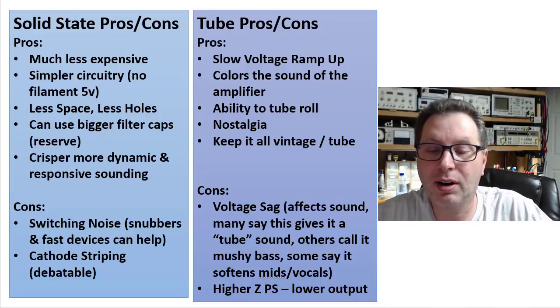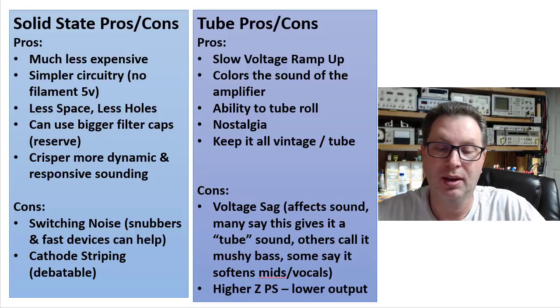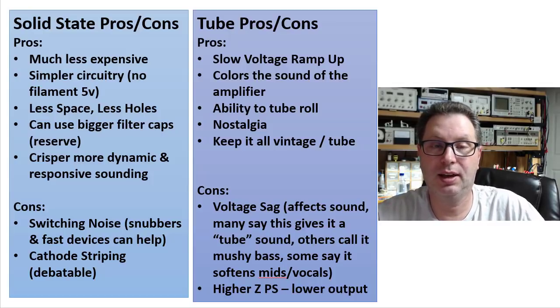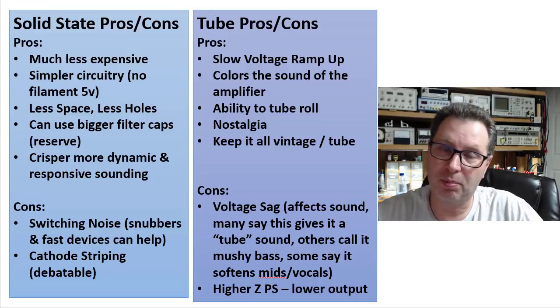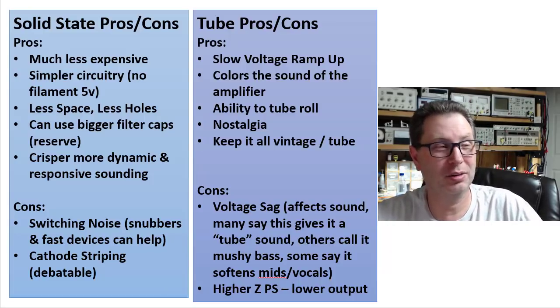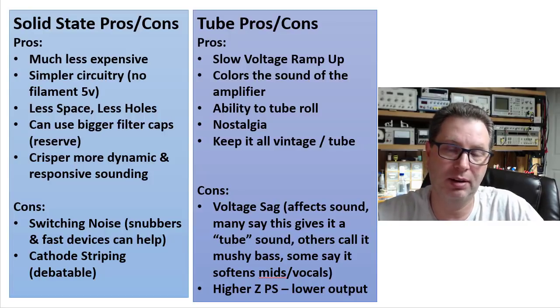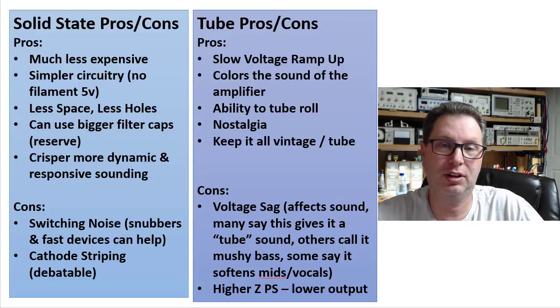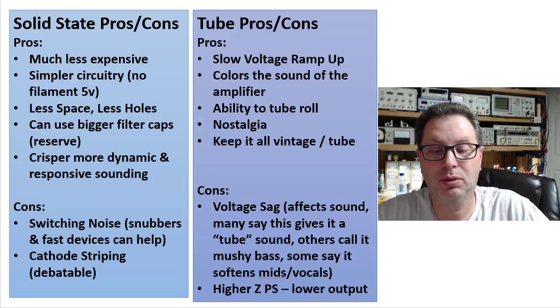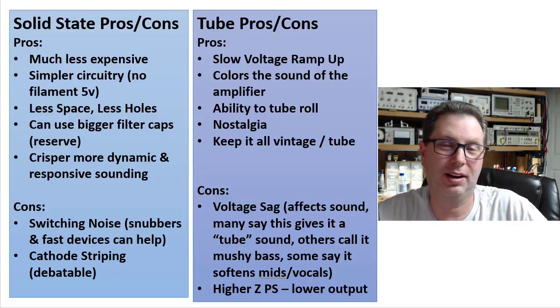Some of the cons on tubes: you have voltage sag. Because you don't have as much capacitance on the power supply, when you hit heavy bass notes the power supply won't respond as fast as a solid state one to supply energy to the output tubes. Some people say that gives it a tube sound and really like it — especially guitar players, since it plays into the distortion sound. Others call it mushy bass. I've even seen speakers bi-amped, using solid state for the woofer and a tube amp for the mids and highs. It also softens the mids and vocals, giving a warmer sound.